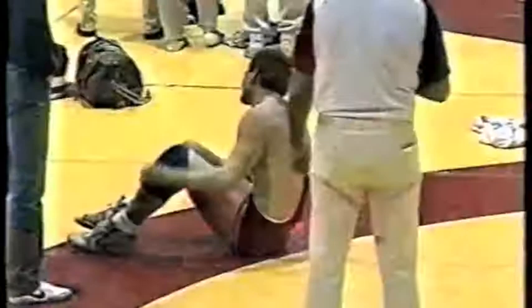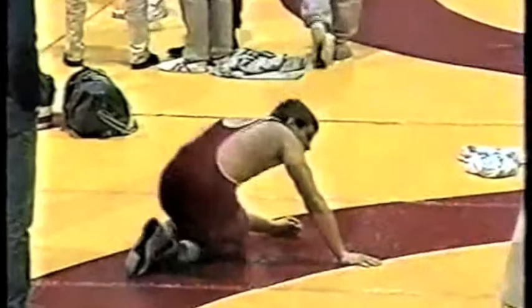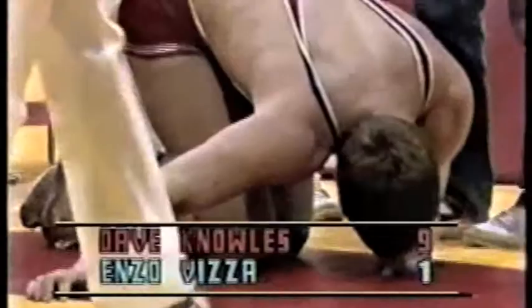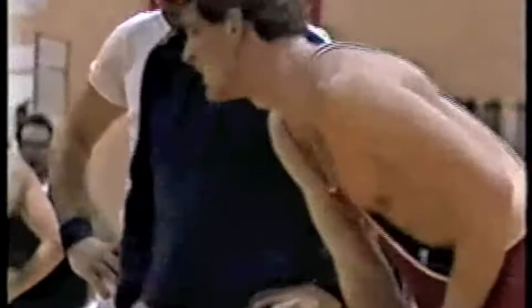Looking at the scoreboard now, we get a much better shot of it. The score looks like it's nine to one for Knowles. So they did award two points every time he turned with that leg ride. I thought maybe they would have just awarded two, but it looks like they went with a continuous movement. It's inconsistent — with the gut wrench you can only score two points, and yet you can take this leg tilt that Dave Knowles just utilized and score six points on it.